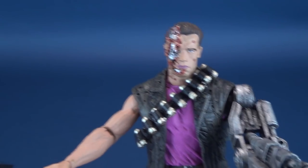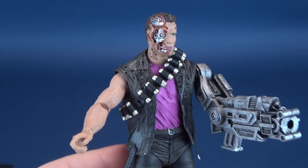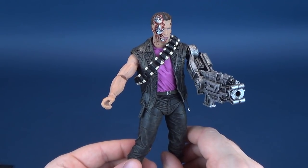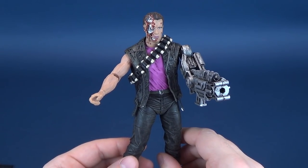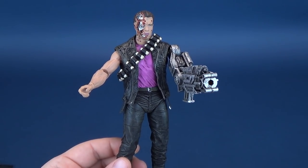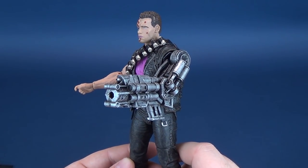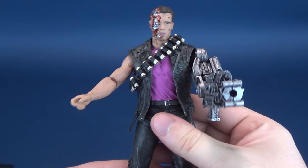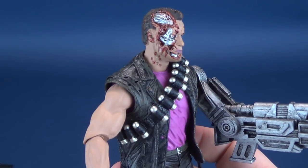As for this figure — boy, do I like it. I may be slightly biased because I initially owned this figure as a kid. Unfortunately, I sold it — probably at a garage sale while still young — and ultimately sold a lot of my Kenner stuff, including this guy. I really loved that toy and I wish I still had it to do comparisons.